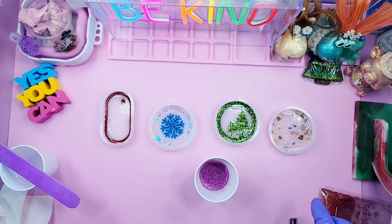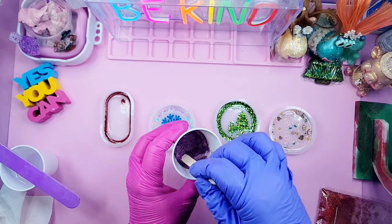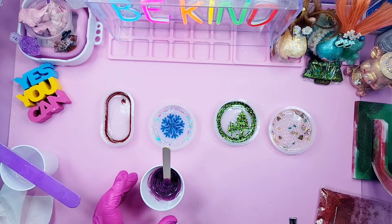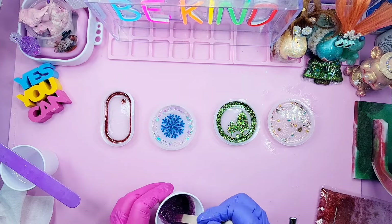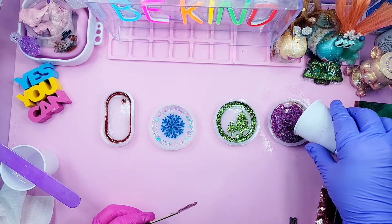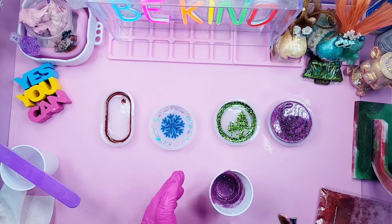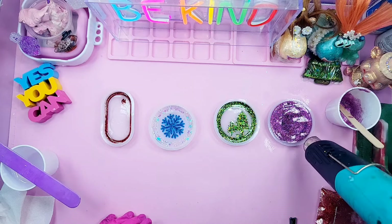I'm going to start with this snowflake mold. On the outside it says 'Merry Christmas and Happy New Year.' We're going to drop some blue glitter down in the center where the snowflake is. This resin has an 8-hour demold, 24-hour cure, and it's beginner friendly. I stirred for three minutes and it was ready to pour, then let it sit for two minutes to degas and let the bubbles come to the top.